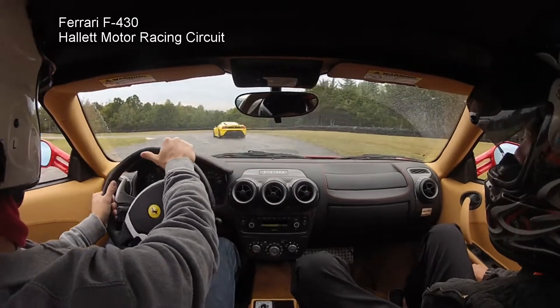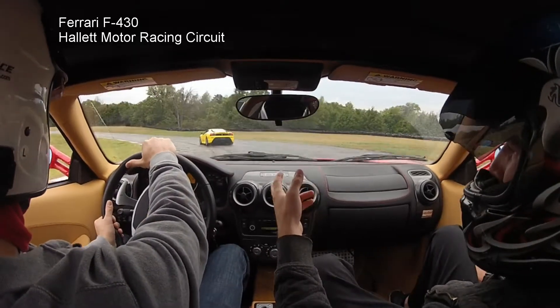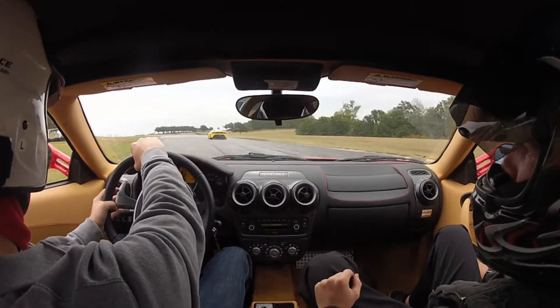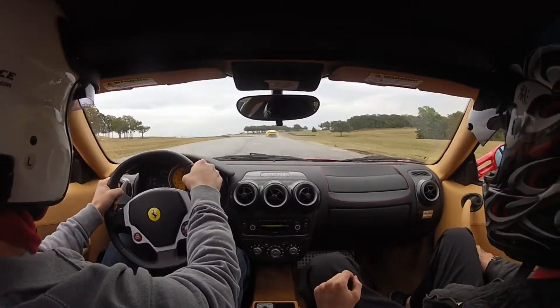And we'll come in, back to the left, and I want you to grab that paddle on the left and downshift, and as we come out of this turn, grab it one more time, and punch it.